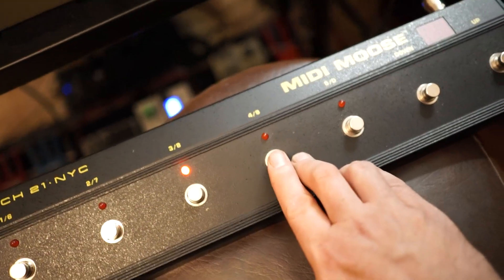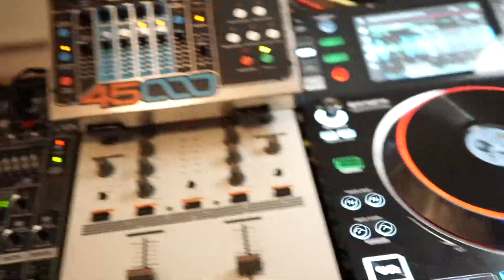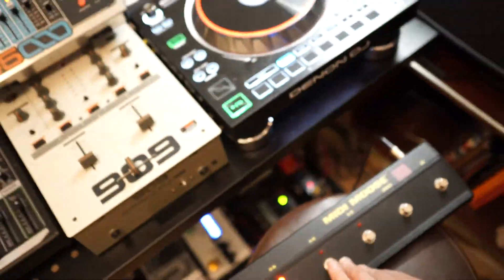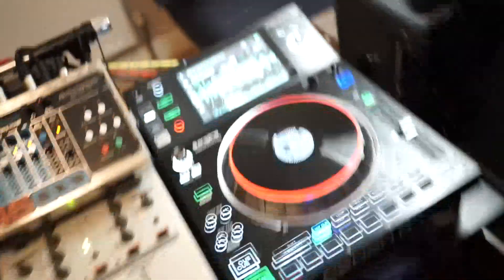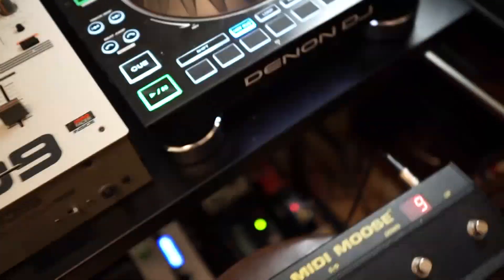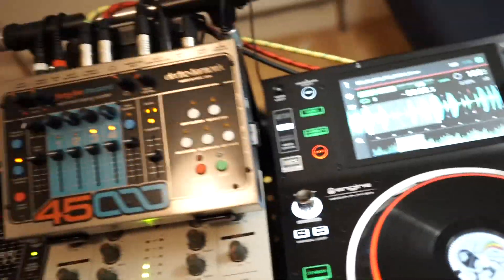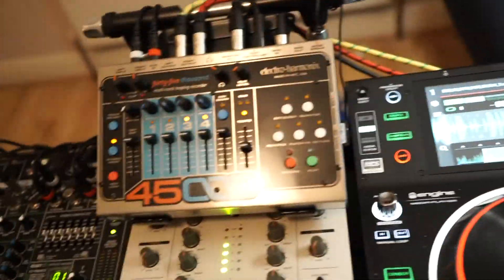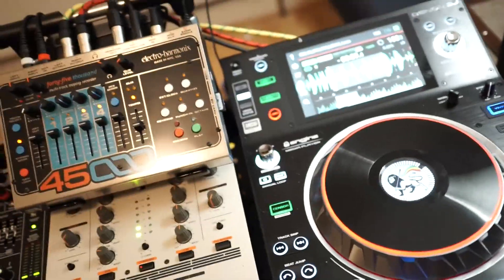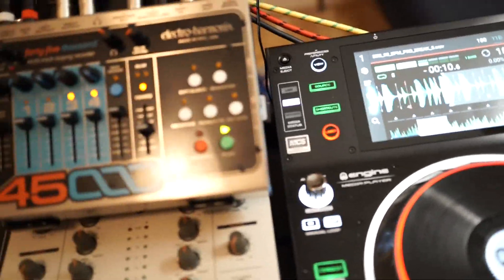On the fourth button I send a message to the Denon to start playing and tell the looper to stop, so I can effectively juggle between the two. If I press that, the Denon's playing but the looper's stopped. The next button does the reverse — it stops the Denon player and starts the looper. So I can juggle back and forth between these two.